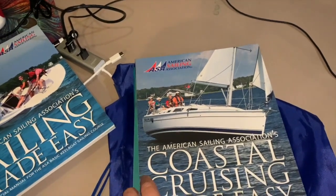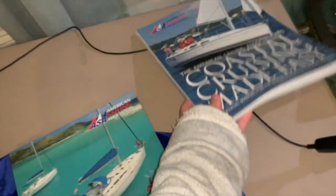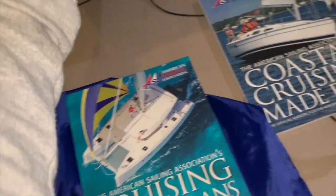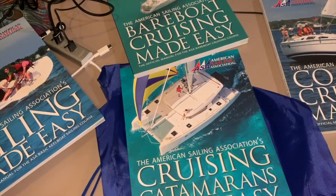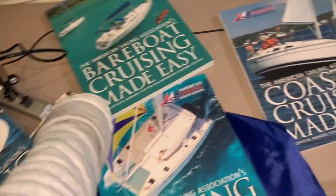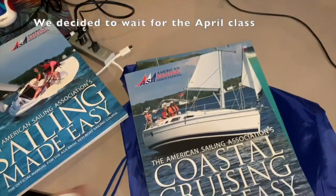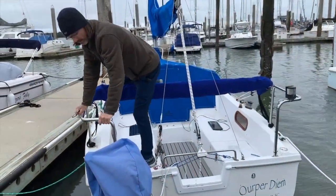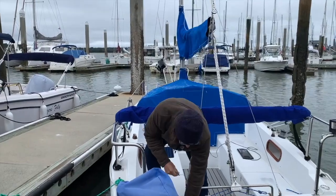We're supposed to take the course out of Fort Lauderdale, but they said there was an opening at the end of January in St. Thomas, so we're mulling it over to see if it's something we can afford and can take time off for. Otherwise, we are definitely booked for the one in Fort Lauderdale in the middle of April — super excited.